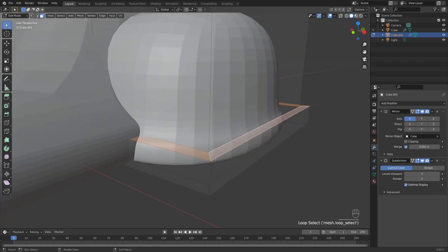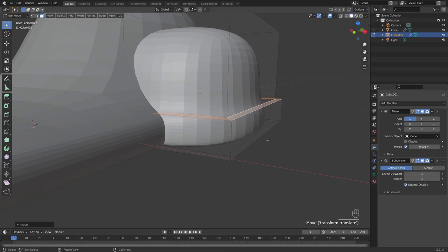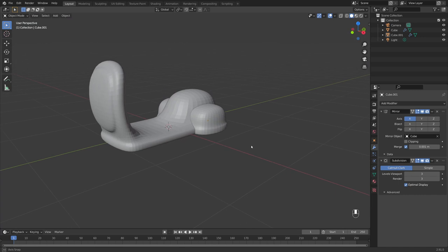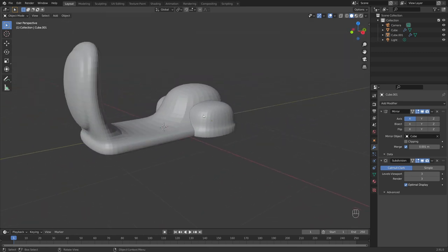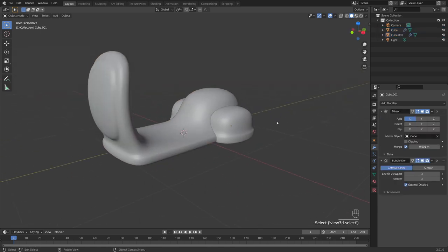I'll press G+Z to eyeball-line this up with the body. Tab into edit mode on this, press 3 to select faces, hold Alt to select this angled edge to get the top of the bevel, then G+Z to bring this up and align it with the smooth part of the scooter — so when we add colors it'll look like one continuous line. Right click and shade smooth.